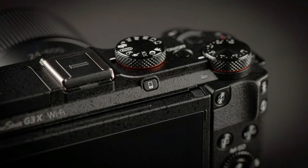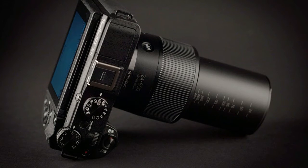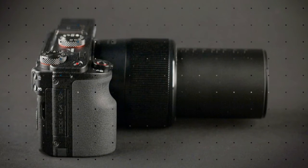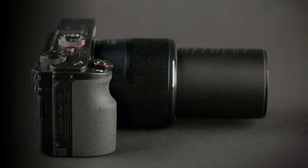You should do your own heft and feel test. The G3X measures 4.9 x 3 x 4.2 inches and weighs 1.62 pounds, fully loaded with battery and card. That 4.2-inch spec for depth is with the camera off; fully extended, the camera is around 7 inches.